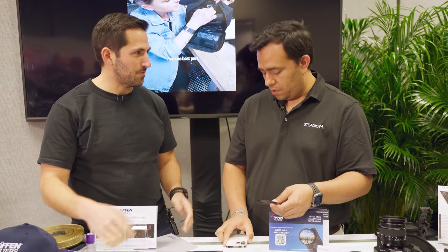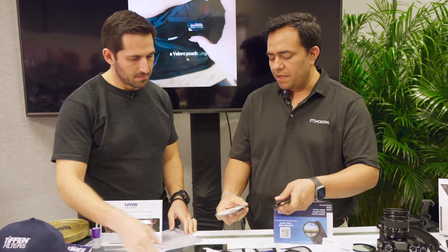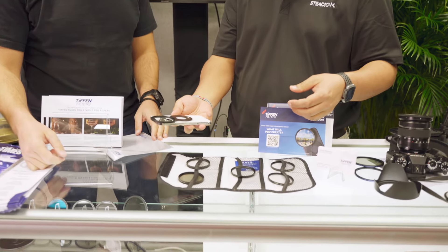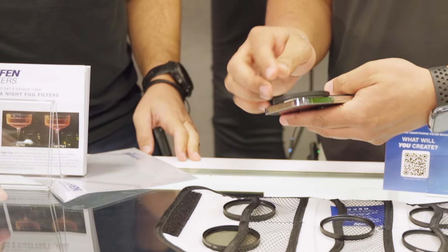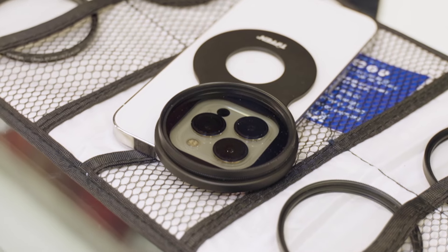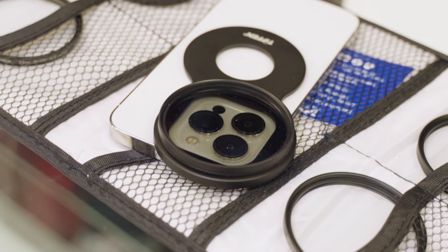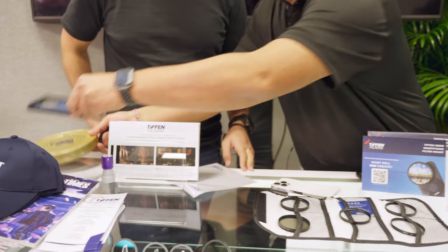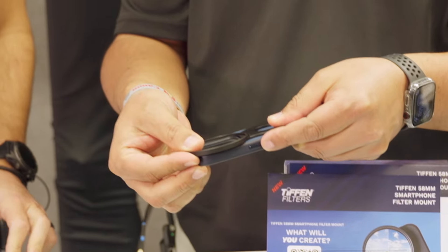Anything with a MagSafe on the back? Correct, anything with the MagSafe. It is MagSafe compatible, so it attaches to the phone through the magnetism of the MagSafe, and it has a cutout to fit the outside of the lens. It also has a cutout that is going to allow a lot of cases to still be used. If you have a MagSafe compatible case, you can still use it because it's going to fit around the case. So you can keep it on the case.